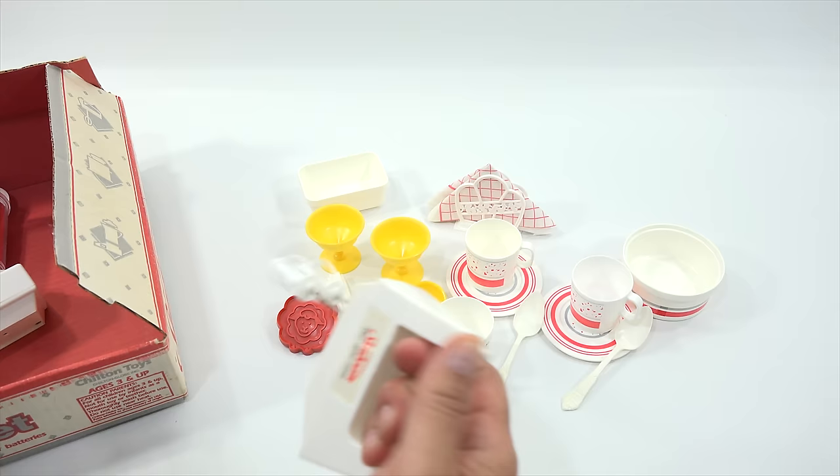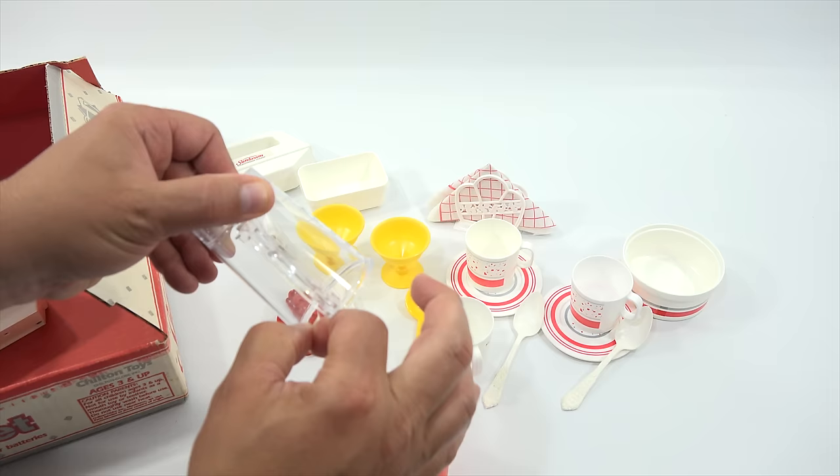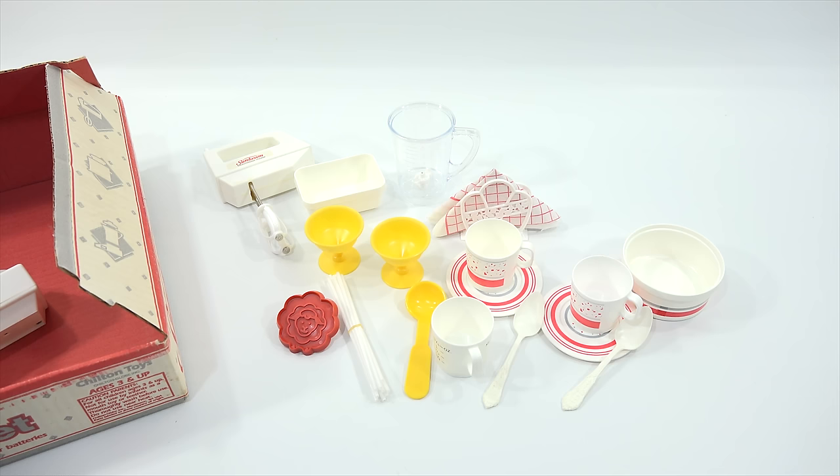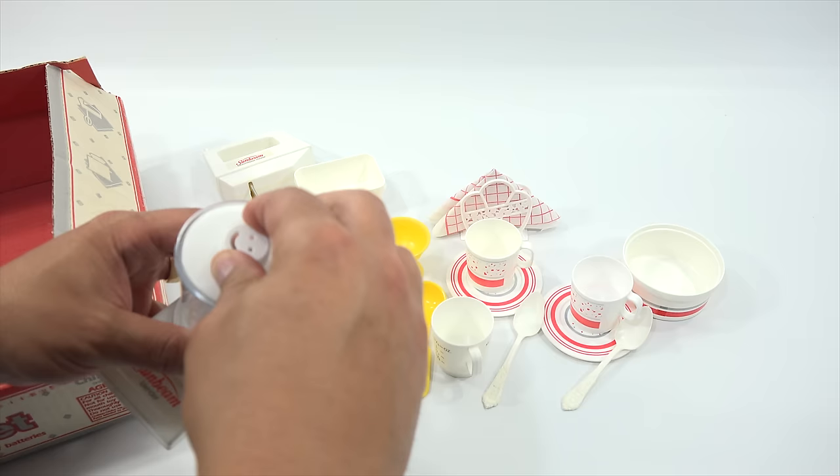And then here is this — this is going to actually need to come out before I put food in there. But I will save that and get that back in there. And then here is this — check it out. Maybe I'll do some colored water in there so we can see it. And this little smiley face I've seen on other Chilton products.